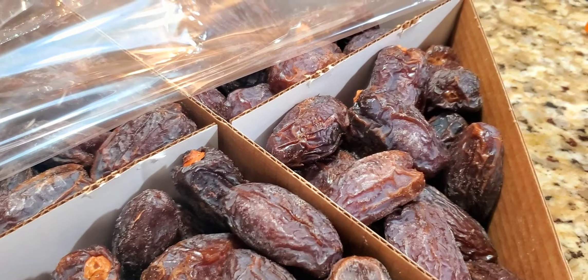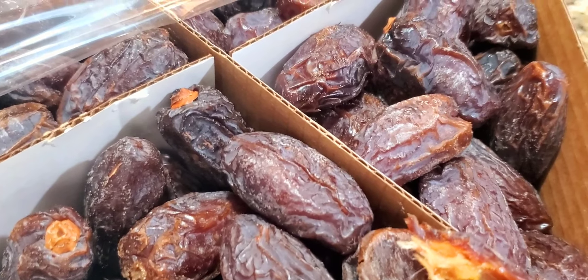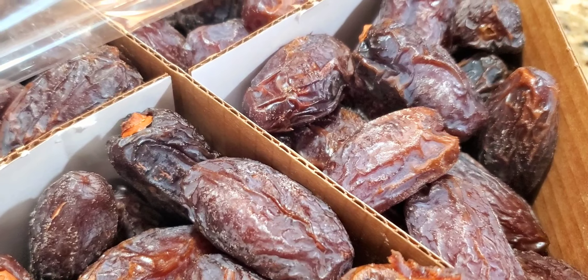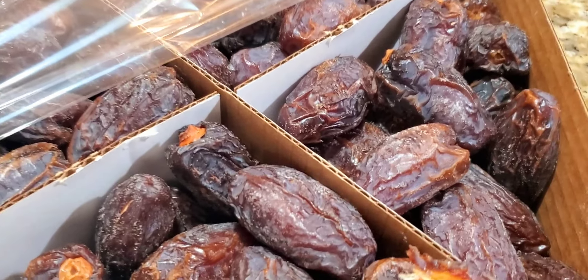Hmm, very good. It is good — it's not too sweet. Usually I buy a date and it's like hard and too sweet, so I don't know, this is so good.